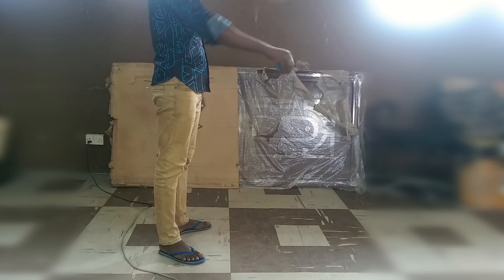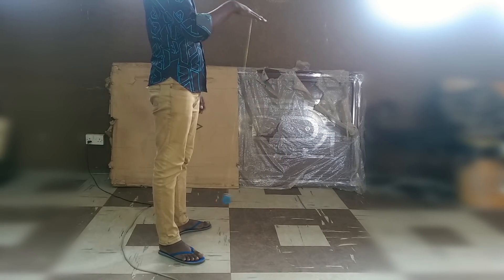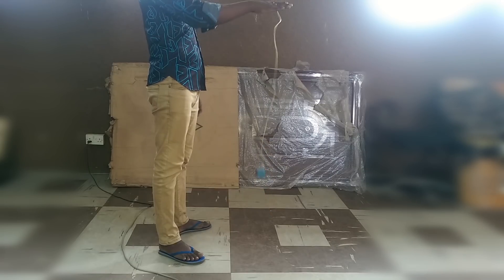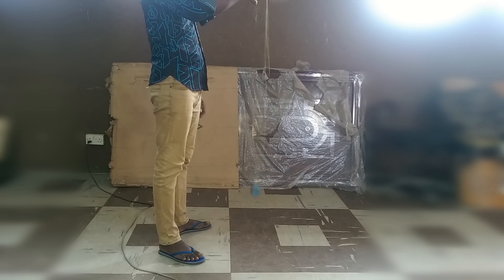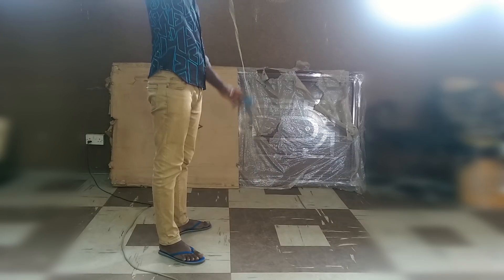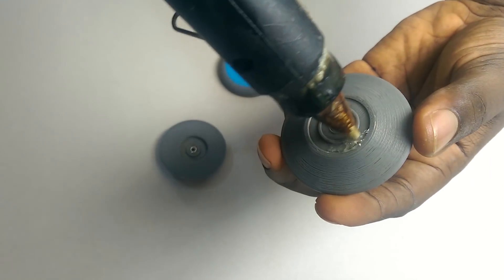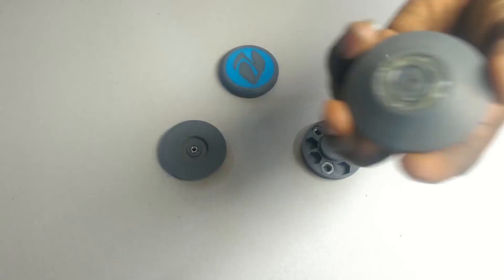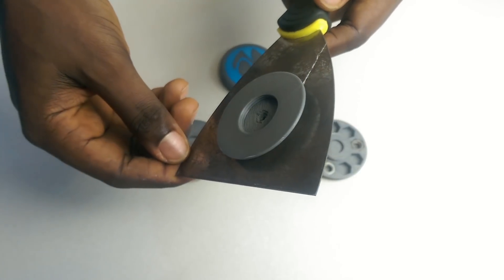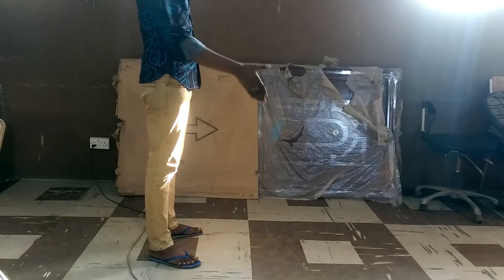After testing the yoyo for about 30 minutes, I can see the 3D printed response pad works quite well — not smoothly though, and also not all the time. Sometimes the yoyo just slips, and no matter how hard you tug on the string, the yoyo won't return. So I removed it and applied some hot glue in place of the 3D printed response pad. And it works flawlessly.